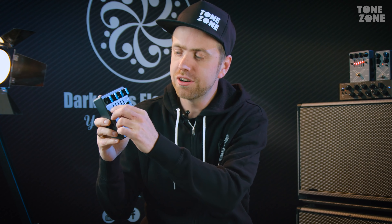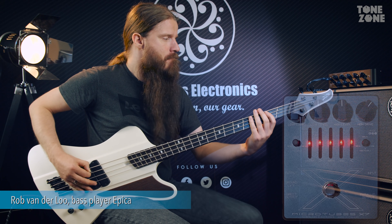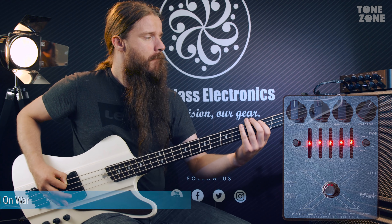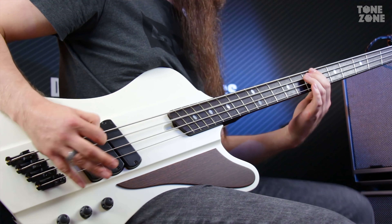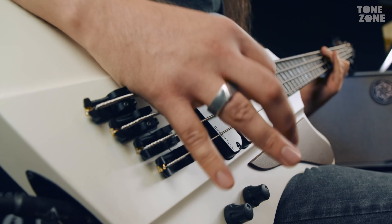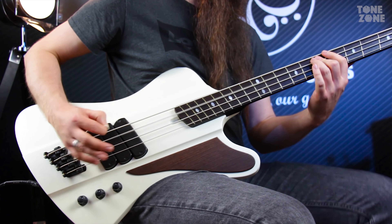For the first sound we've created, we turn down both the low pass knob and the high pass knob. This way we add all the bass frequencies but exclude some of the high frequencies and keep them clean. It works really well in this first example. That was a really cool bass sound and it worked really well in that band mix.